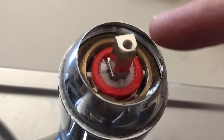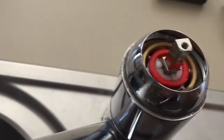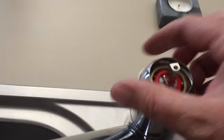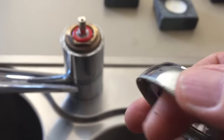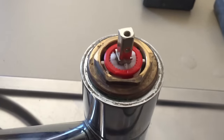This is the cartridge — the bit that brings in the hot and cold water and mixes it; it's a mixer tap. This here needs to unwind — that will come off. It's just a little plastic lock nut; try not to use tools on that, get it off with your hand if you can because tools will mark it.